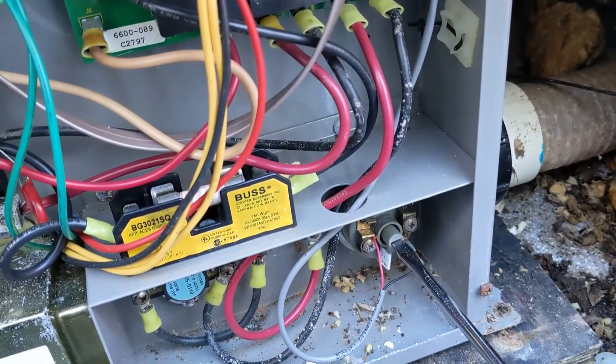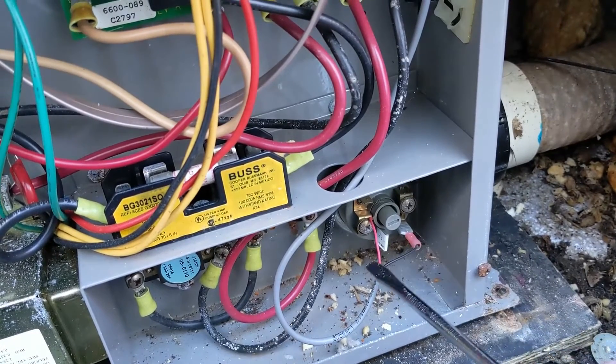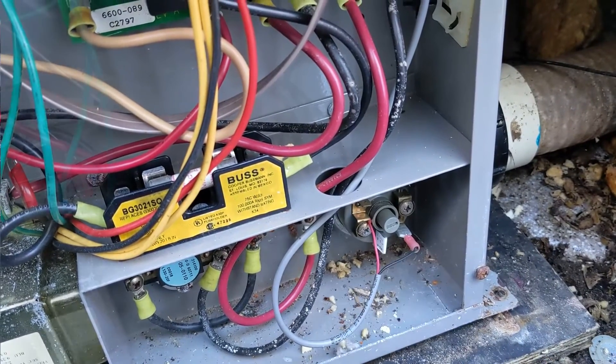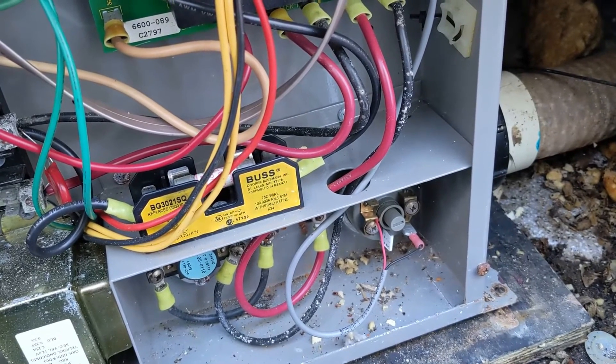This is just a temporary fix — you turn it until that relay clicks back on. Eventually you're going to have to replace this pressure switch. I'll link the pressure switch down below. If this video helped you out, make sure you hit that like button, subscribe, and we'll see you on the next one.